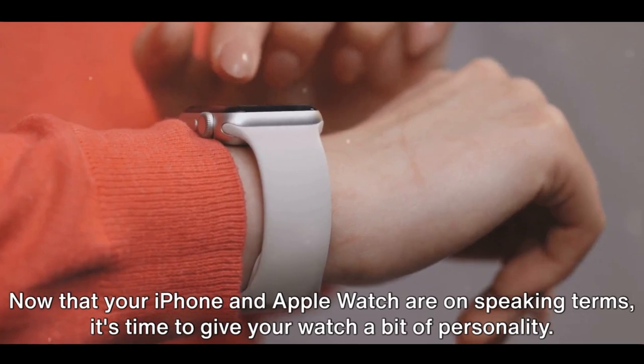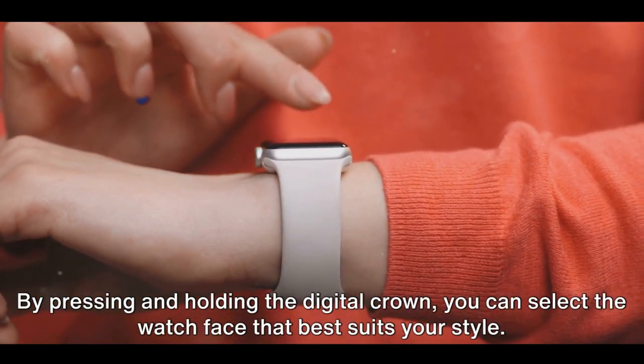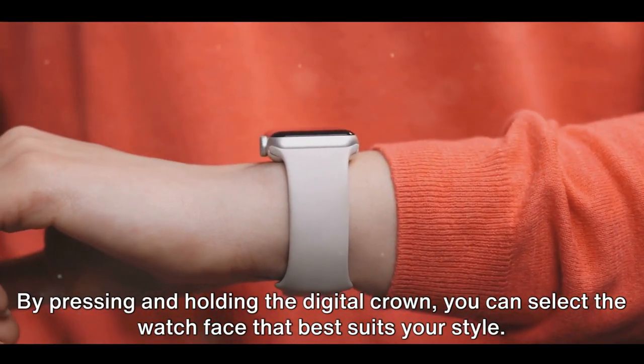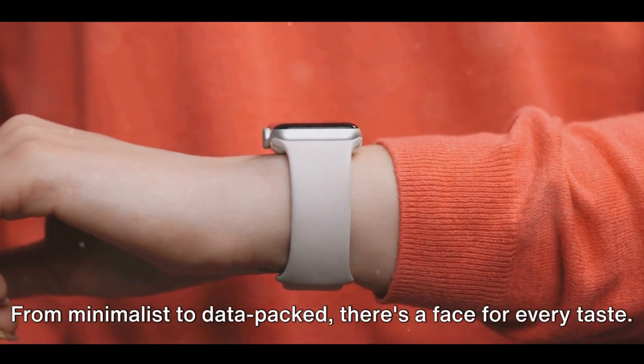Now that your iPhone and Apple Watch are on speaking terms, it's time to give your watch a bit of personality. By pressing and holding the digital crown, you can select the watch face that best suits your style. From minimalist to data-packed, there's a face for every taste.